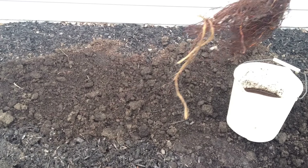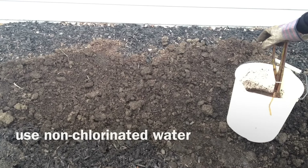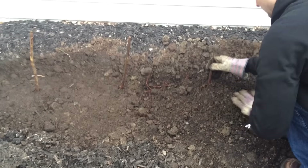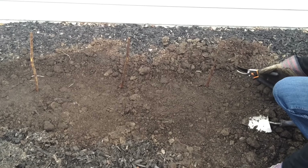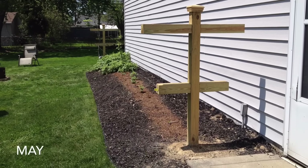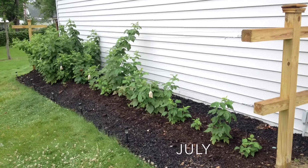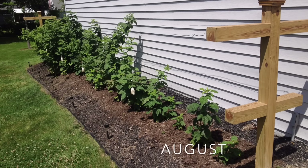I ordered my bare roots to arrive in early April — you could do late March in Ohio. Soak them for 5 minutes, but not more than an hour. Space them 18 inches, or as much as 3 feet for some varieties. Don't bury them more than 2 or 3 inches deep, and make sure you compact the soil down so there are no air pockets. Clip them to invigorate growth. By mid-May you should see growth as they come out of dormancy. I was pretty lucky — all my plants took off, and by August I had 1 to 2 feet of growth on most of them.